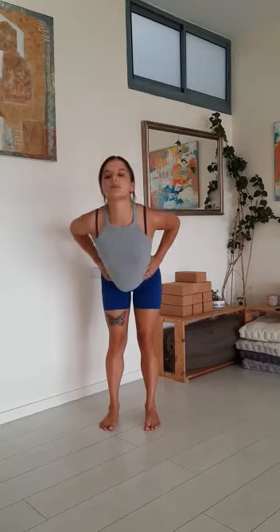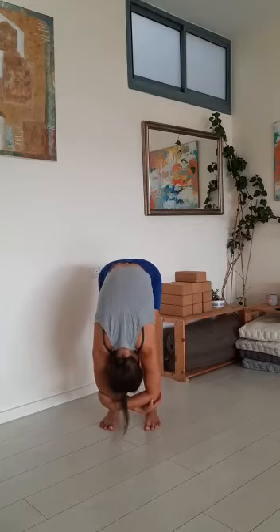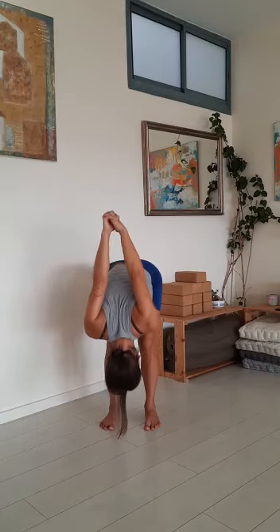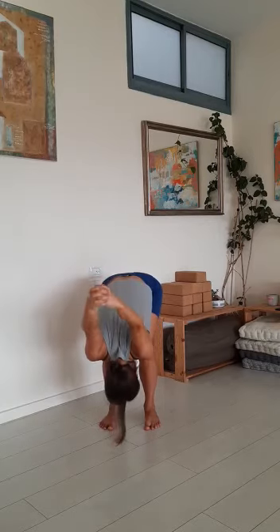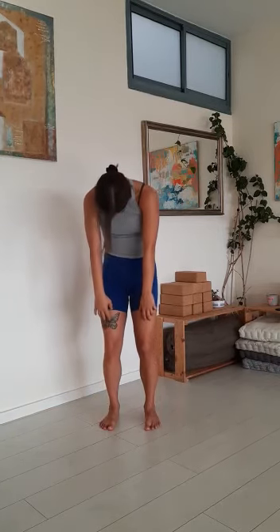And then bring your feet back to waist width, inhale, open the chest, hands on the waist. Exhale, bend forward and bend the knees as much as you need to, release the head and the neck, and catch the elbows. Release the shoulders and legs, shift the weight forward, nod the head to make sure that you're completely releasing the upper body. And then interlace your fingers behind your back and stretch the arms overhead — you can bend your knees as much as you need to, you can really even bring your stomach onto your thighs.